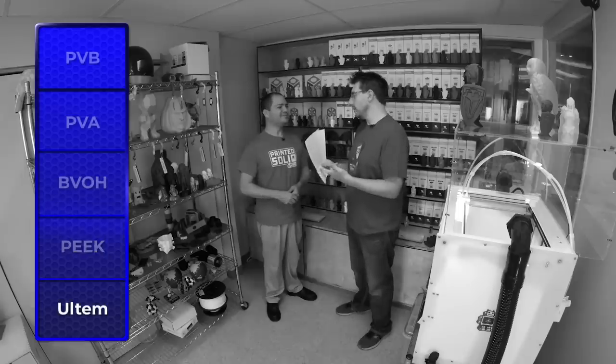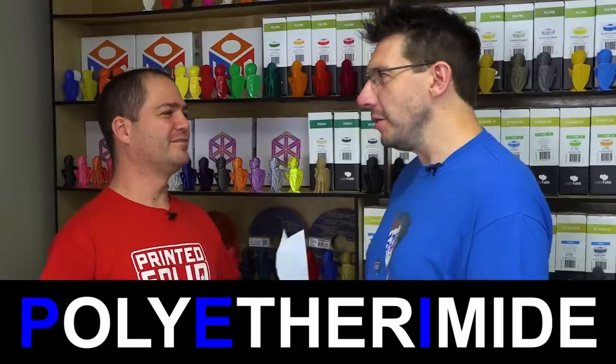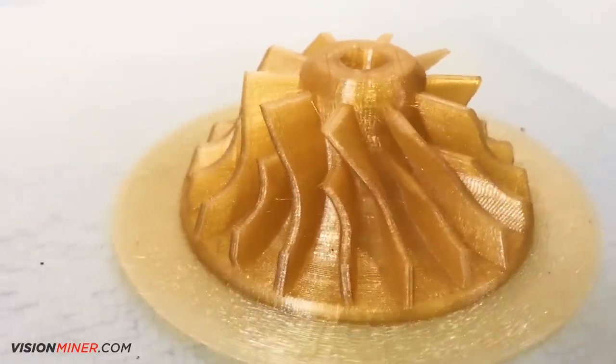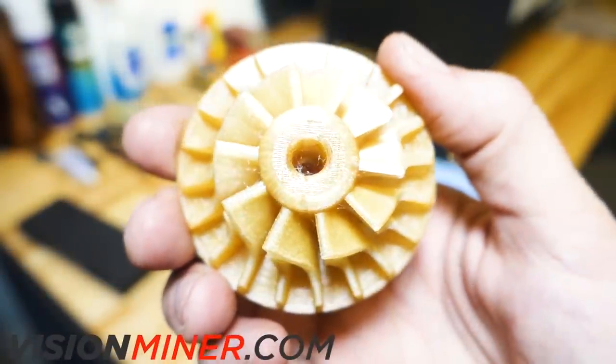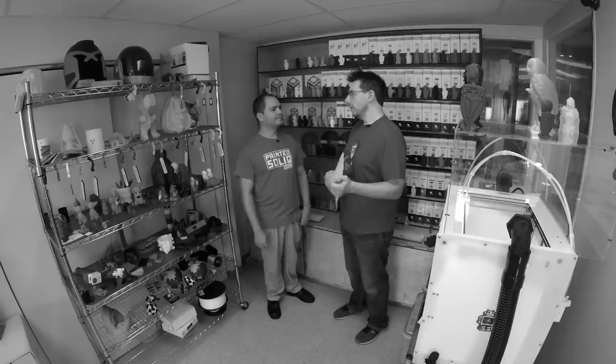That leads us to Ultem — Ultem 1010, commonly known as PEI, which many know as a bed surface material, but it's also a printable filament. Ultem is like a cheaper PEEK: it has a lot of the same properties, just not quite as good, and costs a bit less. That's kind of why you'd use Ultem over PEEK. The reasons not to choose it are similar — price and printability. We see more industrial machines using Ultem than PEEK, which could be due to cost or the reduced printing challenge.